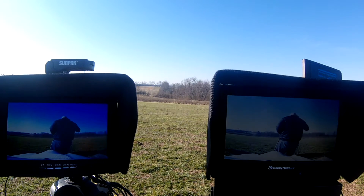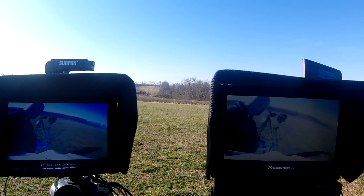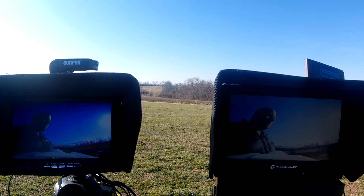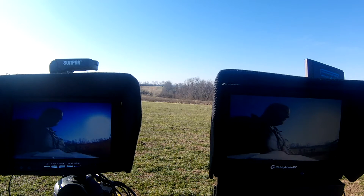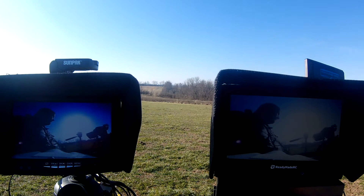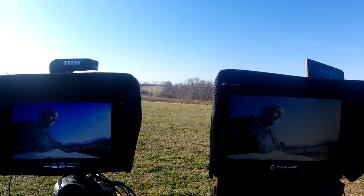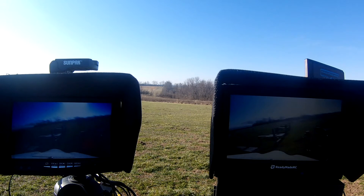I think the battery's dying on my RunCam, so I'm going to make this real quick and maybe come back and do a recap afterward. Basically I am running a comparison video between these two monitors. One has the antenna tracker on it, one has a stationary omnidirectional circularly polarized antenna on it. Hopefully we'll get to see one break up before the other — the idea being that the tracker will hold true and win.